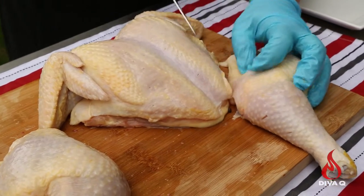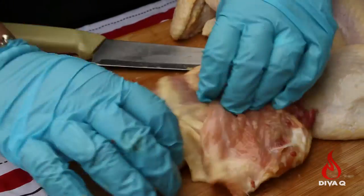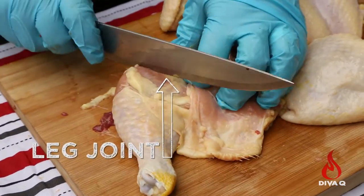Now we already have three pieces. Take the legs and the thighs and separate them. Just go in between the joints and you can feel around with your finger right at the top of the leg.